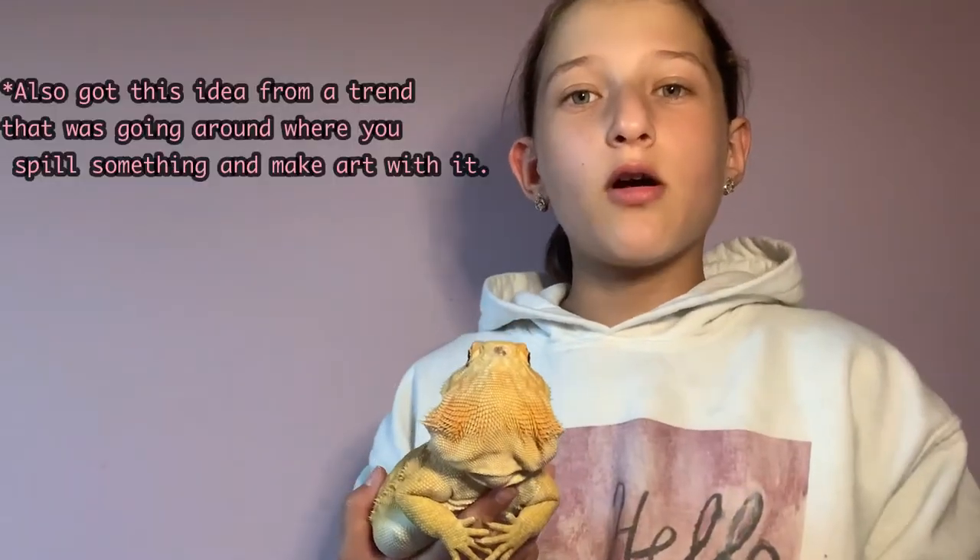I saw this video idea done by a channel called Snake Discovery where they did finger painting with their reptiles. The link to their channel is right here if you want to check that out. My name is Stella and in today's video I'm going to be painting with my bearded dragon.